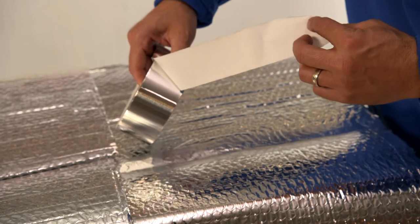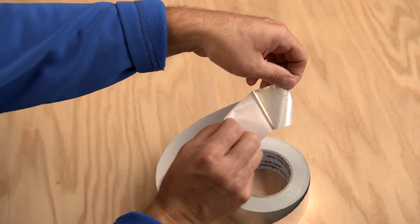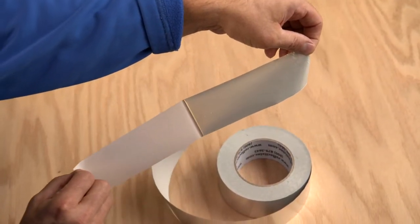Our tape products feature a high bond acrylic adhesive and a heavy gauge aluminum foil. Also, there's a quick release liner for convenience and ease of installation.